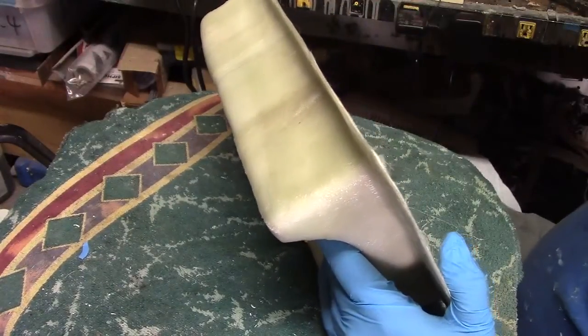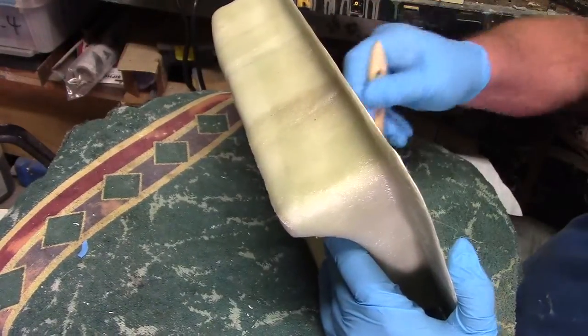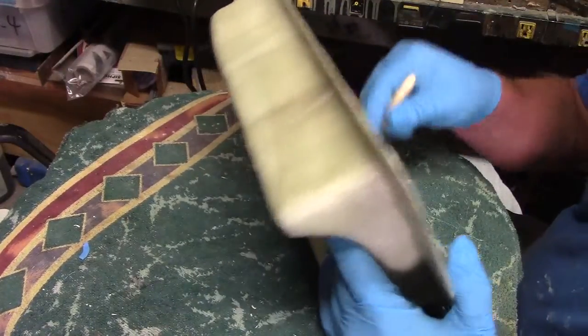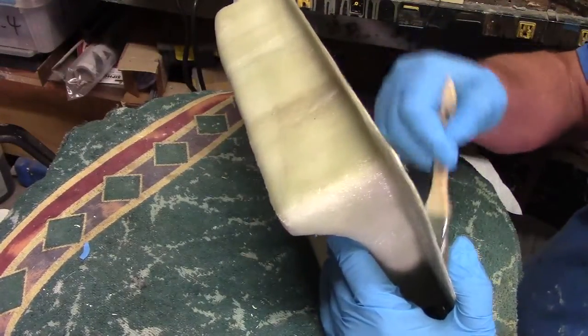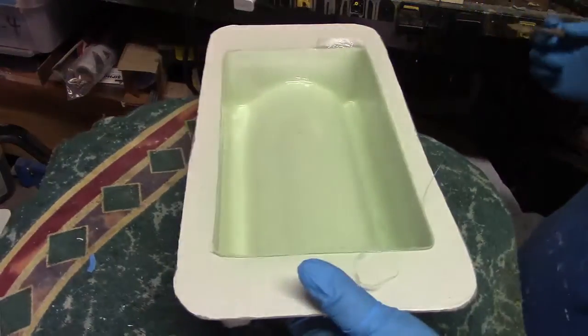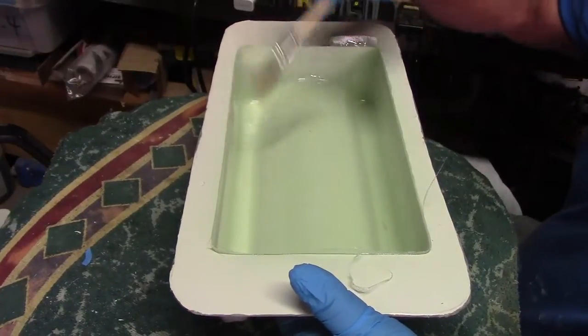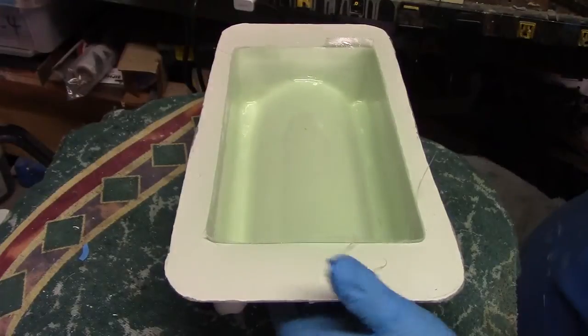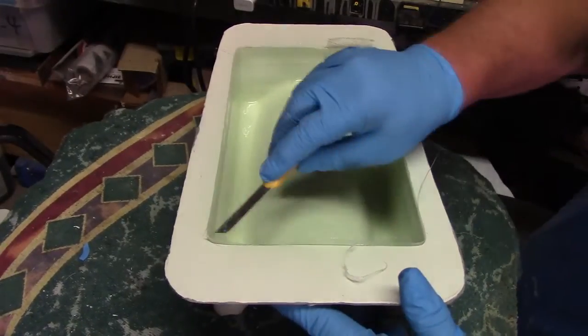I'm going to put a fairly good amount of resin down because, remember, that Kevlar is going to soak some up. And I have better luck with less air bubbles if I put a good amount of resin down first.